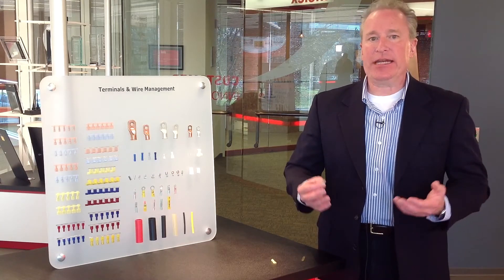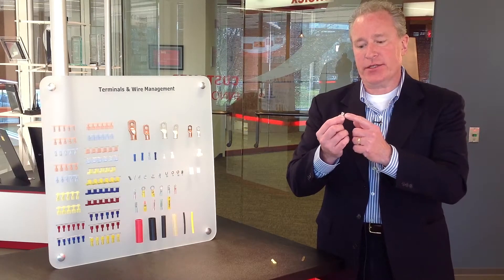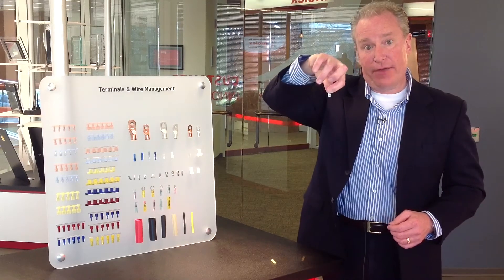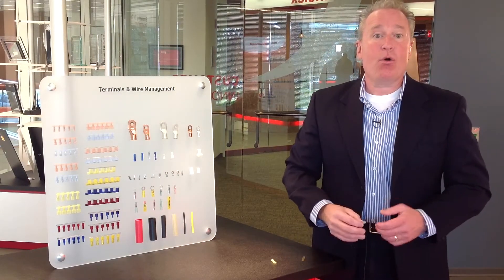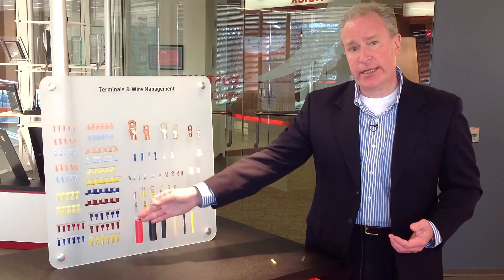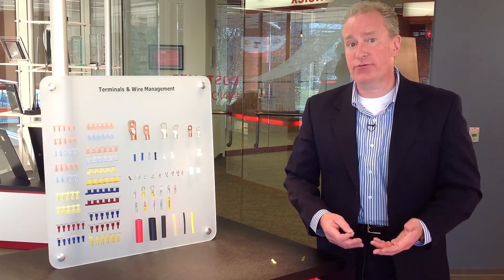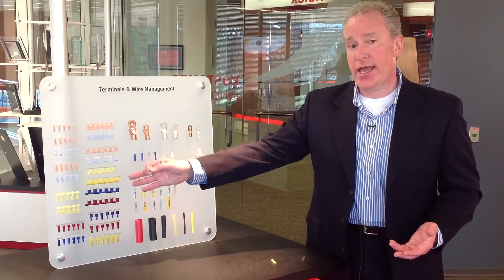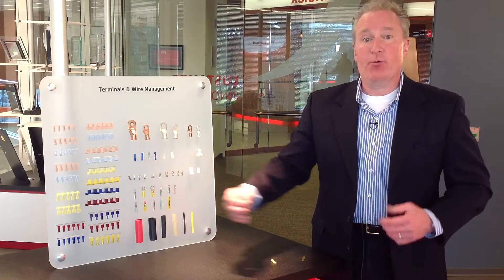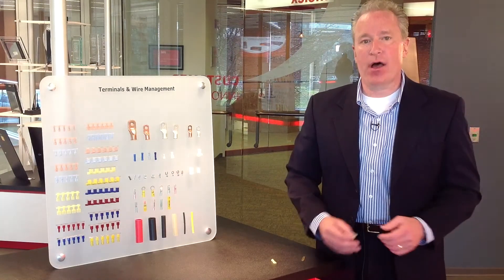We also allowed for blind mating in an application. Not always does an operator have easy access to the male tab, so we provided side relief cuts on either side so that you can mate the Quixxon at an off angle — you don't have to be perfectly straight. We offer Quixxon in uninsulated, partially insulated, or fully insulated varieties, from 18-22 gauge to 12-10 gauge. 18-22 is red, 16-14 is blue, and 12-10 is yellow. We also provide them on mylar tape, metal strip, or continuous strip for high-volume termination.